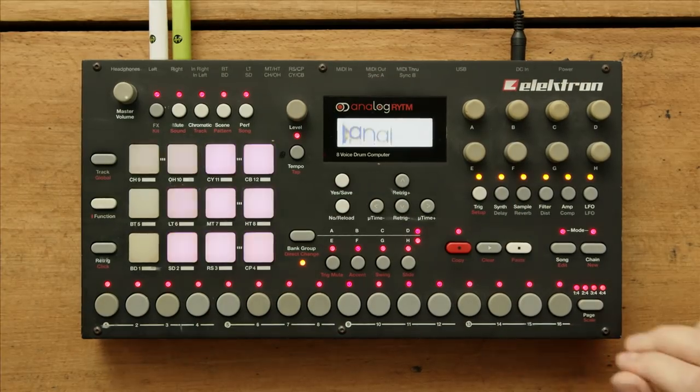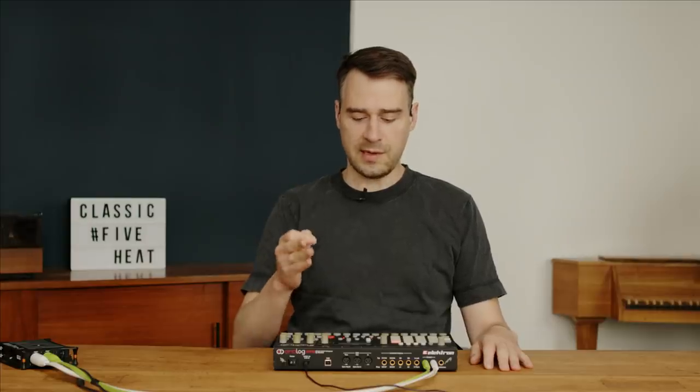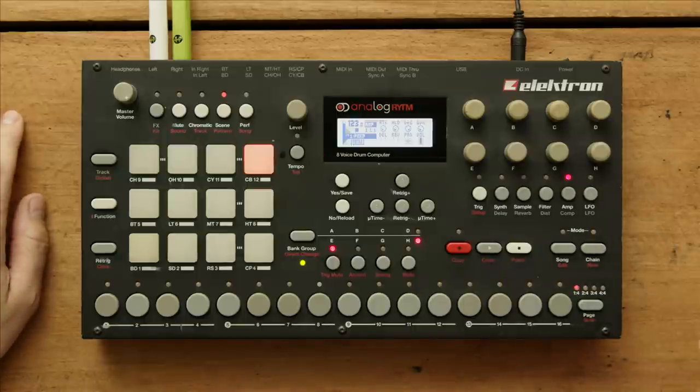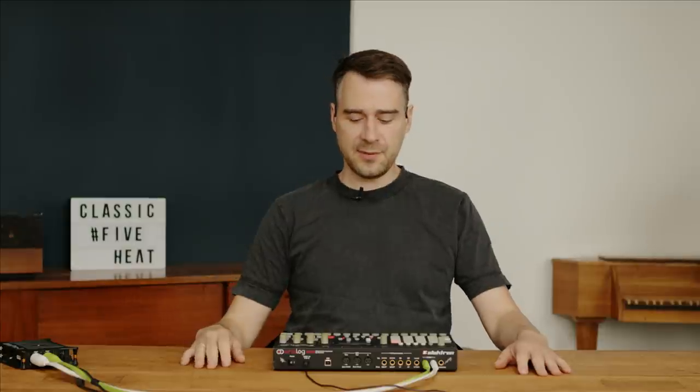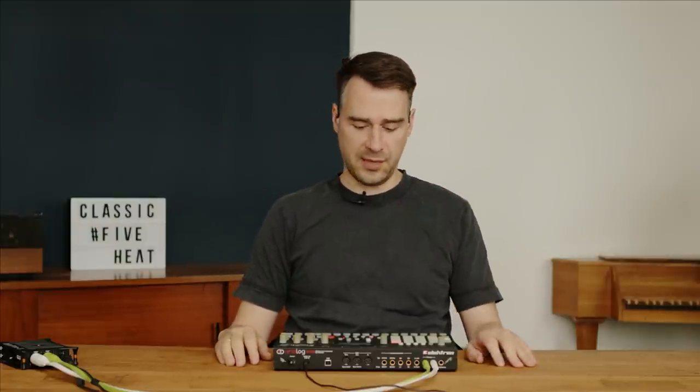What is it? First, it's the Elektron machine with the worst name they ever gave one. Rhythm. I always stumble upon the name because it's not beautiful at all. I get the point — they need to find something — but 'Rhythm' was really a bad choice.